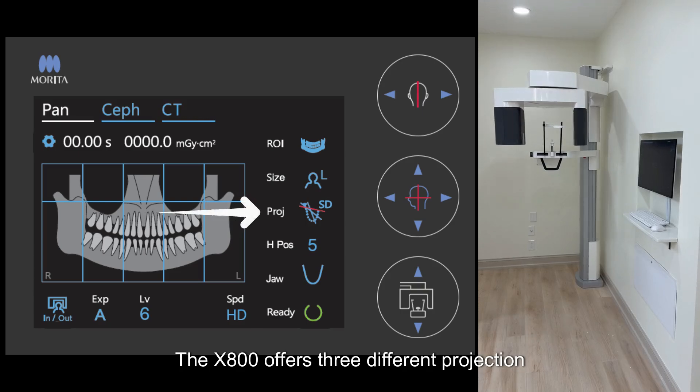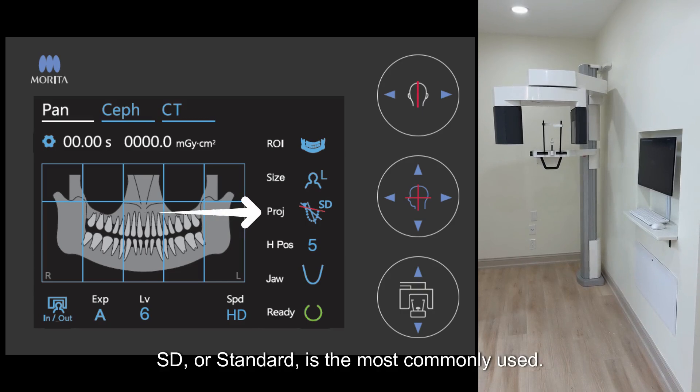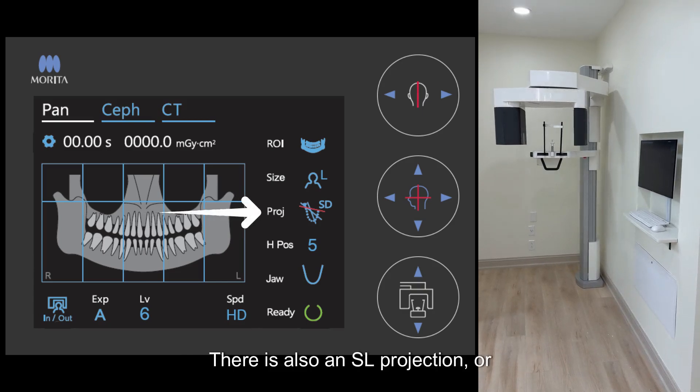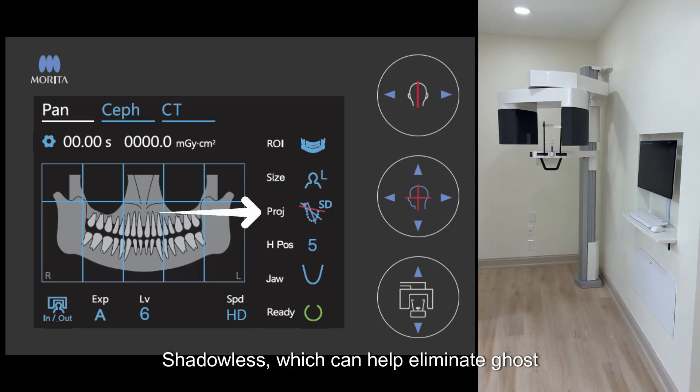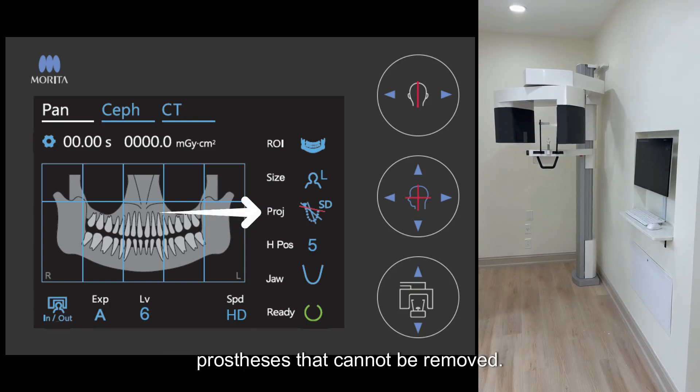The X800 offers three different projection modes for panoramic images. SD, or standard, is the most commonly used. There is also an SL projection, or shadowless, which can help eliminate ghost images caused by metallic jewelry or prostheses that cannot be removed.